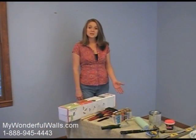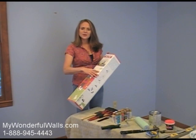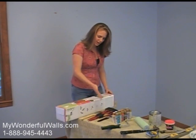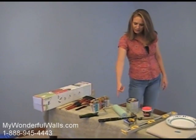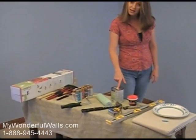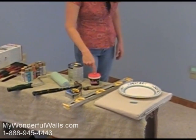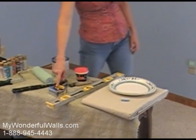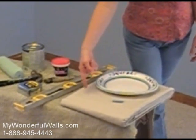First, we'll go over some of the tools we'll be using. We'll use a Friendly Farm stencil kit from MyWonderfulWalls.com, a variety of brushes, many of which come in the kit, acrylic paints, a paint roller and paint pan, semi-gloss latex paint, a hammer, lightweight spackle and a putty knife, a measuring tape, a level, paper plate, some chalk, and a drop cloth.